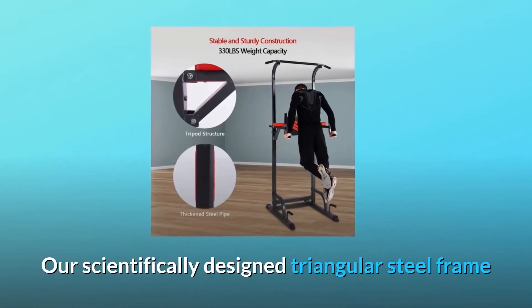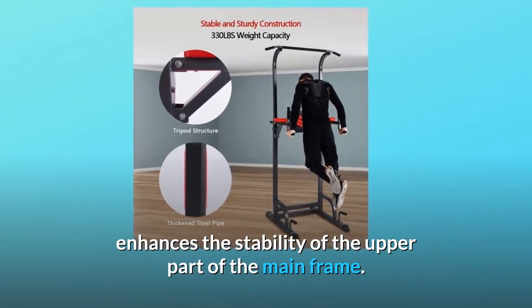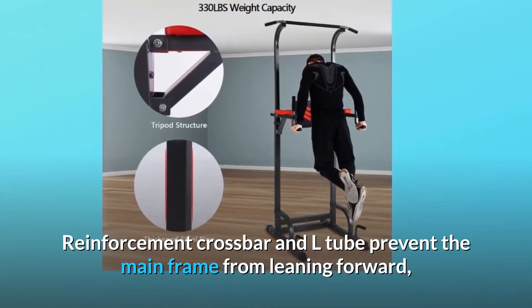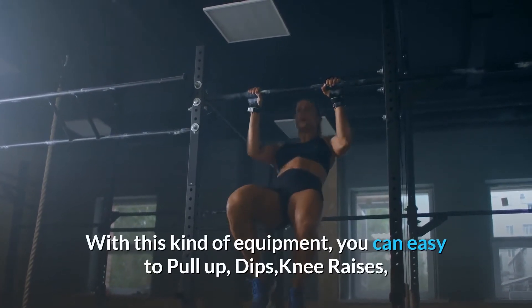Our scientifically designed triangular steel frame enhances the stability of the upper part of the mainframe. The reinforcement crossbar and L-tube prevent the mainframe from leaning forward and strengthen the stability of the base.